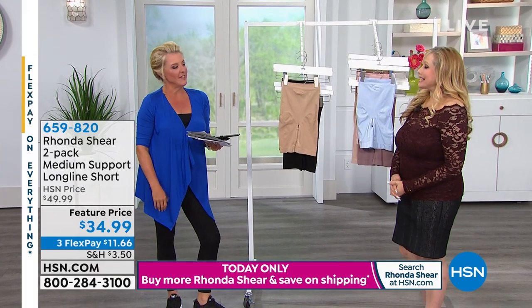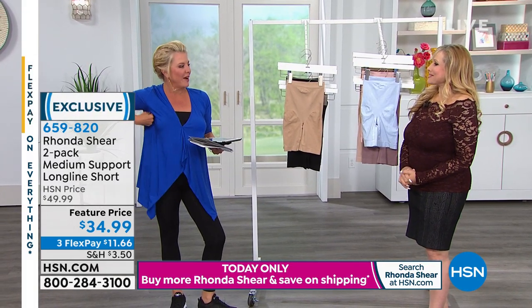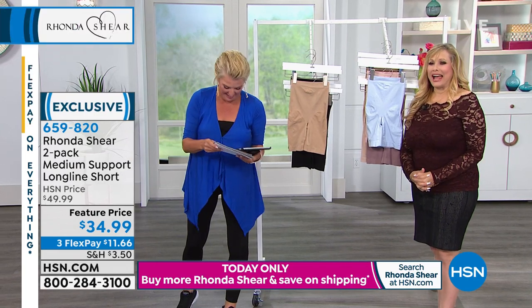I saw the rack holder last show. Did you? This is also a rack holder. It is a rack holder, I'm telling you.